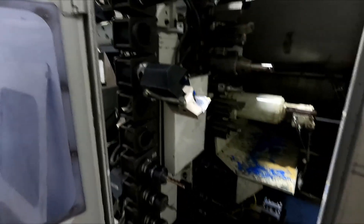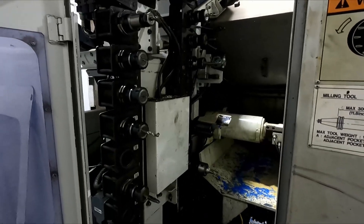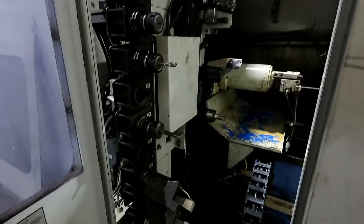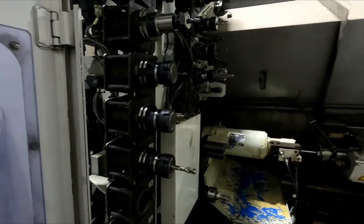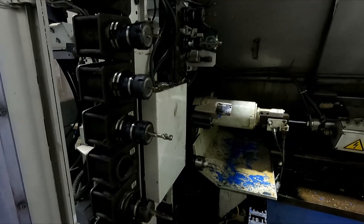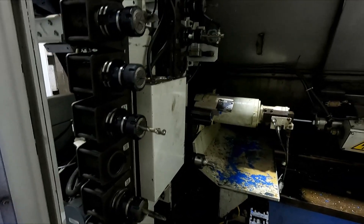In the back here is the tool changer — 40 tools, which is quite handy. Sometimes it would be nice to have more so I didn't have to swap things in and out. Finding holders for a machine of this age can be a little bit difficult. It uses Cat 40 tooling for the milling tooling, whereas the rest of my mills use BT 40, so that means I need basically a whole other set of tools. A little bit annoying, but it is what it is.